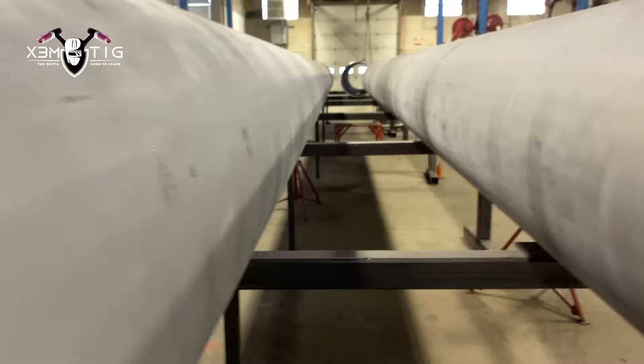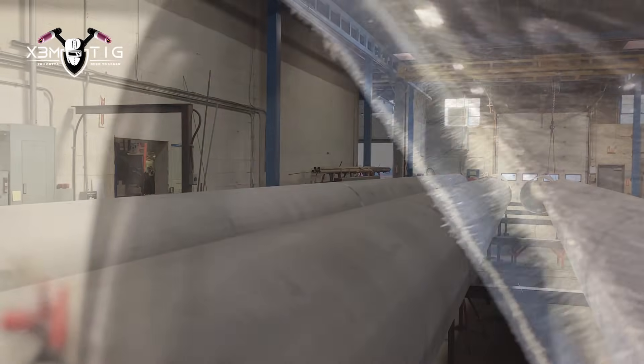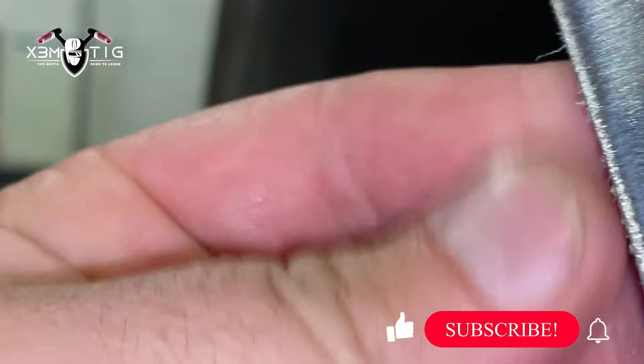Hello everyone and welcome to the Streamteak channel. It's been a while since my last video, we've been a bit busy. Now working on a project — we got six joints, 30 inch stainless steel pipe, 310, specifically designed for high temperature application. This is the material they usually use for high temp.